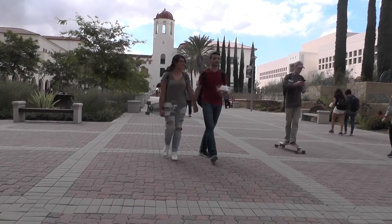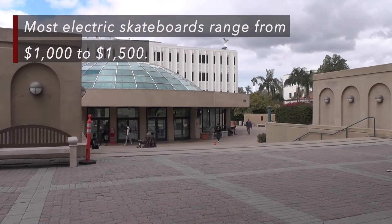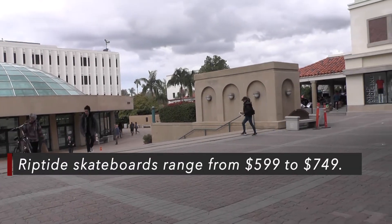I wanted to figure out how to make a quality board but still be cheap enough for college students. I have considered buying one a few times, but they are really expensive so I haven't really been able to.